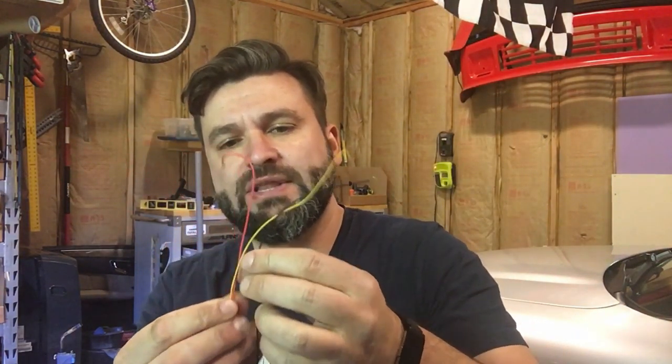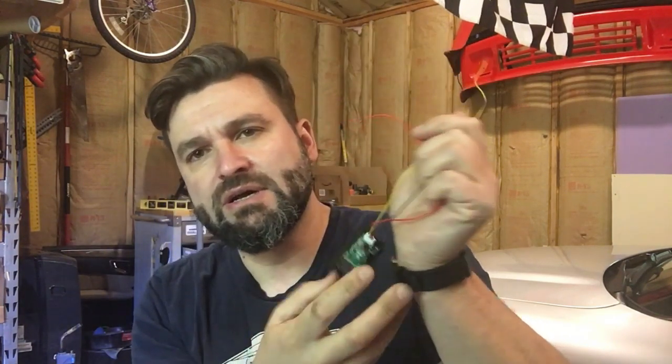In today's video we're going to be installing a tach on the mini truck for under 10 bucks. This is the one we're going to be using — it's an eBay item. It basically is a voltmeter and also a tach. If you just connect the positive and negative wires — the red and black — it acts as a voltmeter, but if you connect the signal wire to the yellow, it becomes a tach.